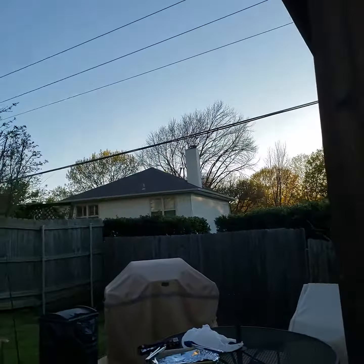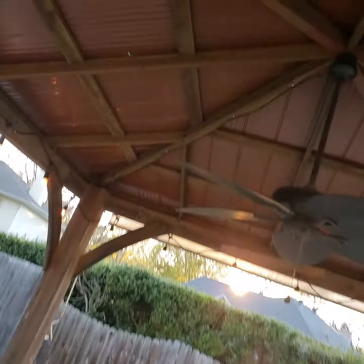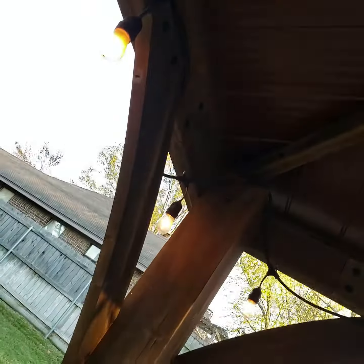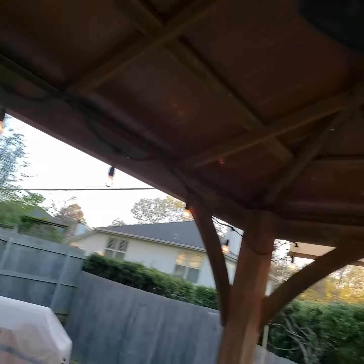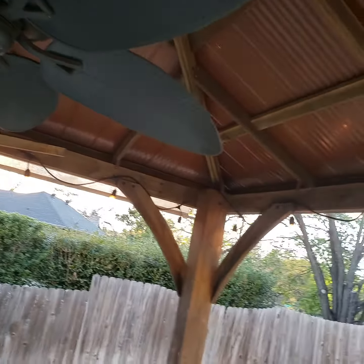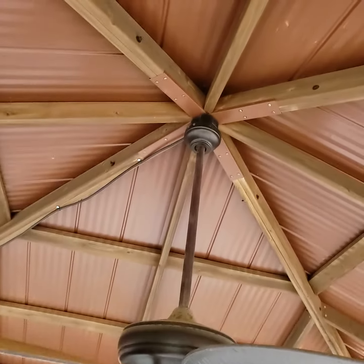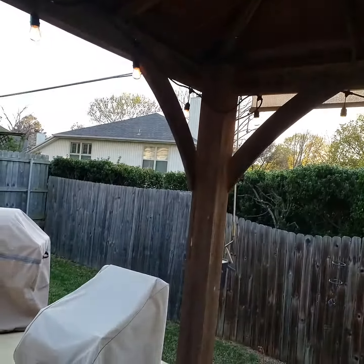The hardest part is putting the roof together — the sections. That's the hard part. Then we put a ceiling fan in, which is nice in the summer.